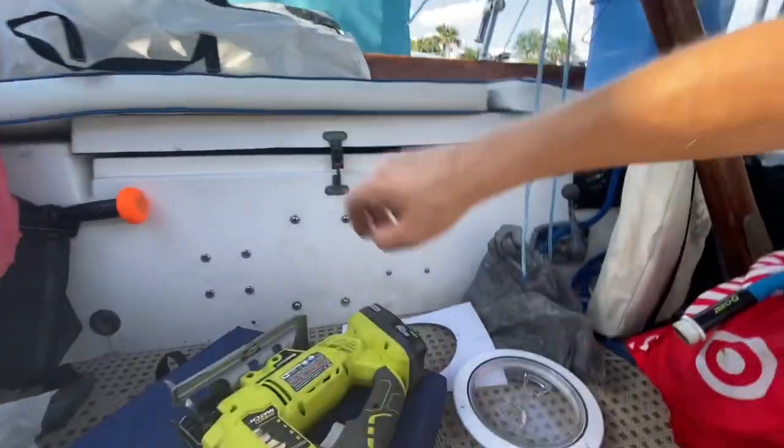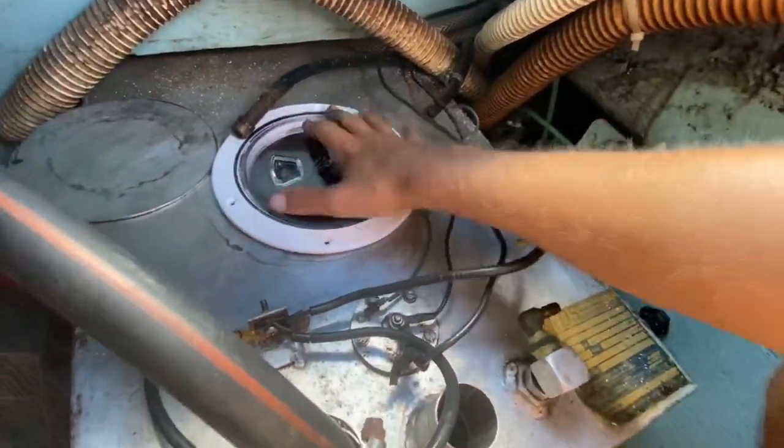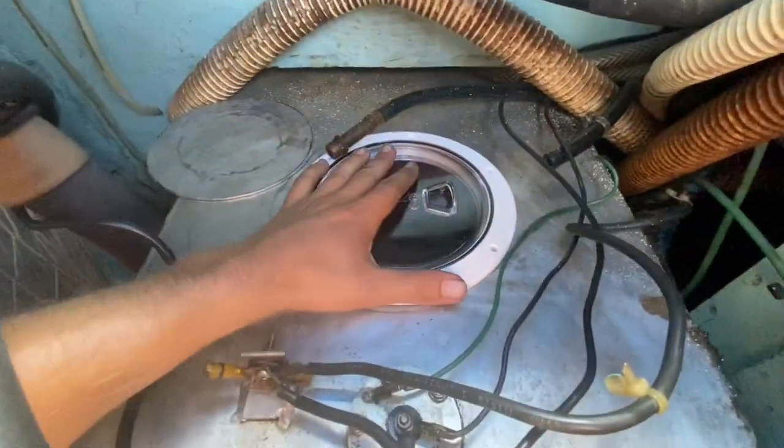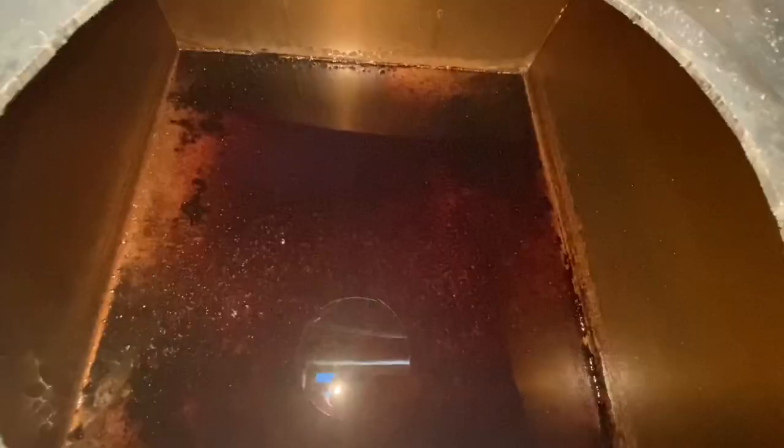Hopefully it will fit my hatch over here. Oh, look at that — sometimes life just works out for you. Let's see how it looks. All right, here's the inside of the tank for the very first time.